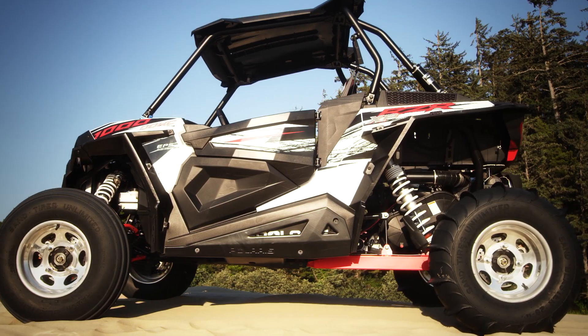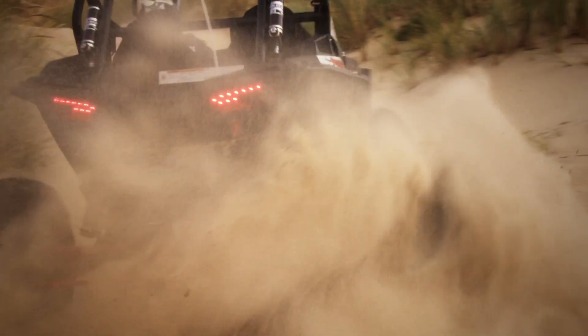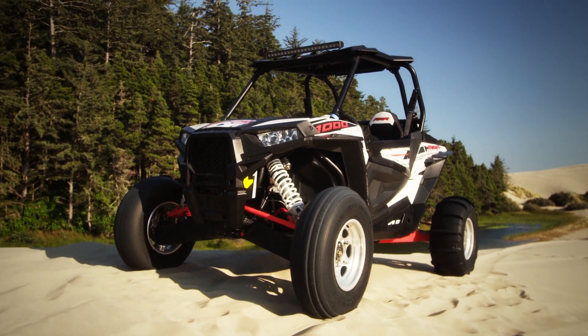I've been driving and racing Polaris's for five years now and the XP1000 just set a whole new standard in the UTV market. It has just over 100 horsepower sitting at 107, and it's got 18 inches of travel in the back and 16 inches of travel in the front, and just eats up anything you can throw at it.